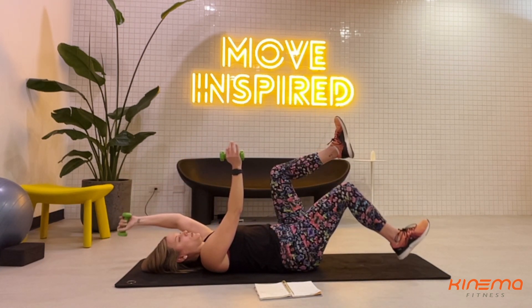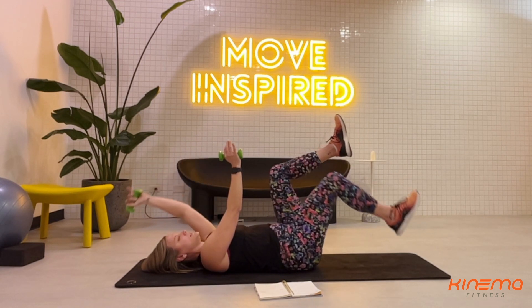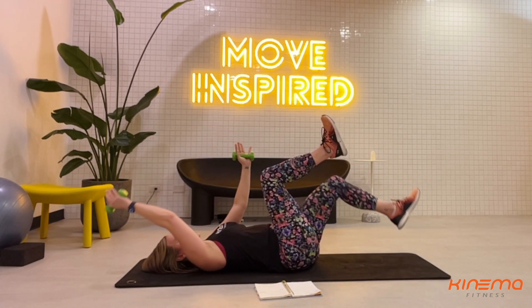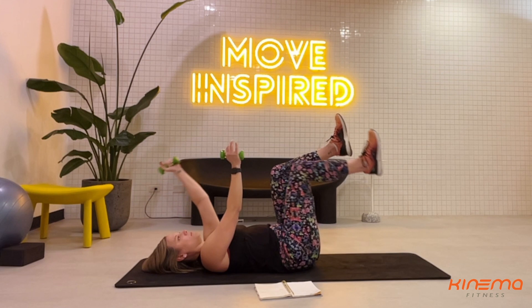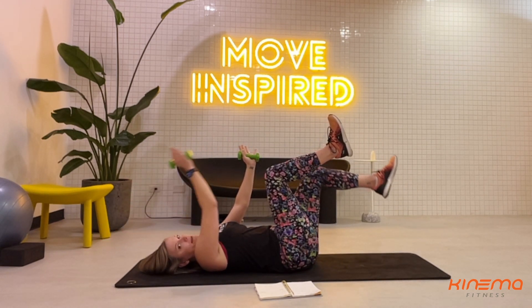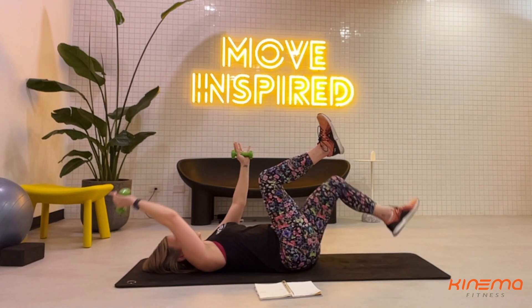Pay attention to your lower back — make sure it's not peeling away from the floor because we don't want to injure ourselves. We want to make sure we're still engaging the core. Take your time: inhale to extend and exhale to come back. We're gonna do two more each side — inhale extend, exhale pull back. Give me one more on each side, inhale and exhale.